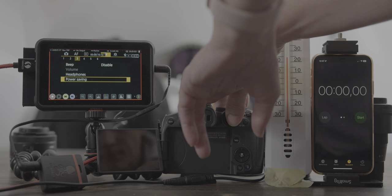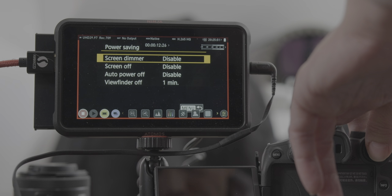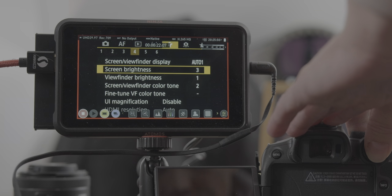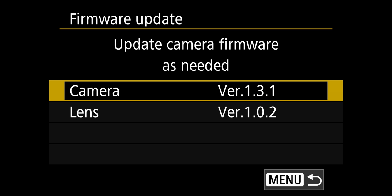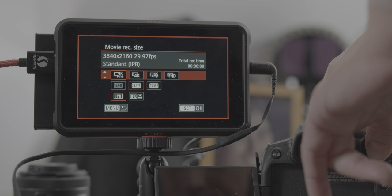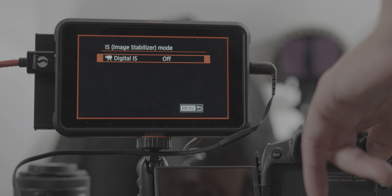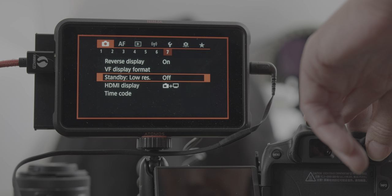Later in this video I'll show you how to optimize the Canon R7 settings to get the longest recording time possible. I prepared a test scene and in the power savings menu: screen dimmer, screen off, and auto power off were disabled; viewfinder off in 1 minute; screen brightness down to 3; camera on latest firmware 1.3.1; 4K fine 30fps IPB; no internal recording; only clean HDMI feed; CLog3; IS off; standby low res off; and HDMI display set to camera and display icon, which is the only way to get a clean feed from the Canon R7.